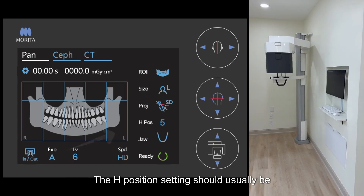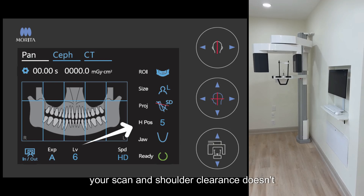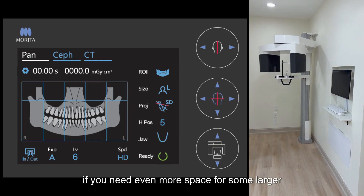The H-position setting should usually be set to 5 to ensure adequate shoulder clearance. If you notice the chin is cut off a bit in your scan and shoulder clearance doesn't seem to be an issue, you can bump this down to 0. Likewise, you can also increase this value if you need even more space for some larger patients.